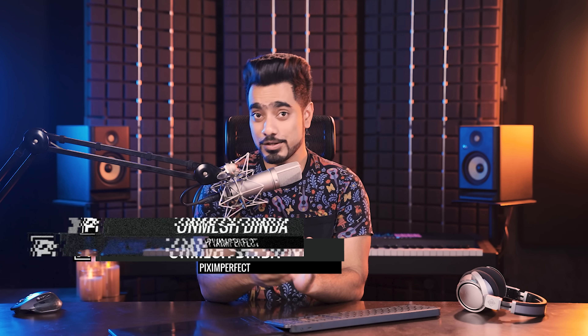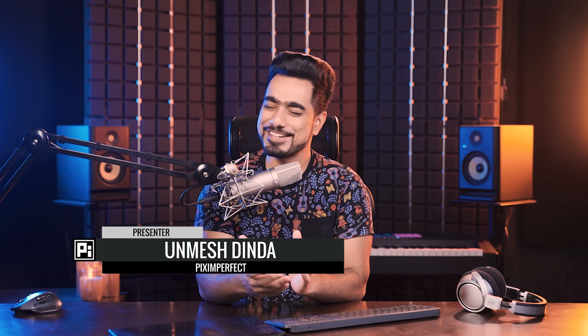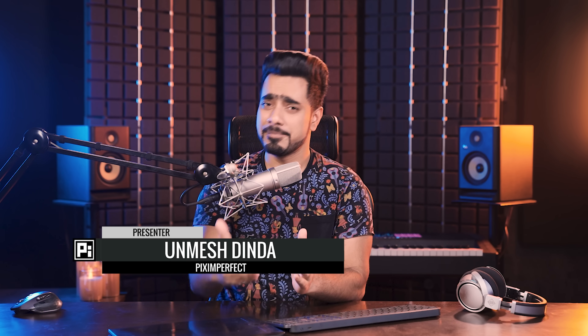Hi there, this is Unmesh from Piximperfect. I hope you're having a fantastic day and turning it into a brilliant and beautiful one. And for some reason, if you're feeling a little off, let me know in the comments. We're always there to support each other. If you come across somebody in the comments going through something, please support each other. Let's cheer each other up — that's what the whole creative community is all about.